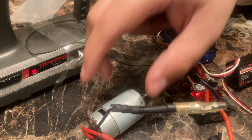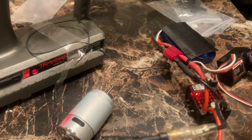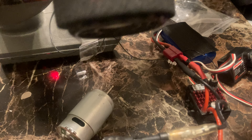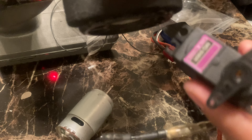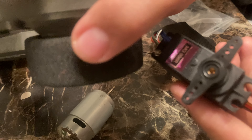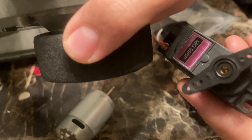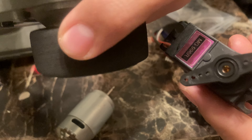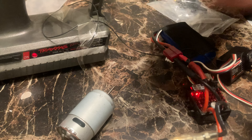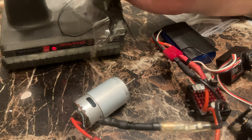You'll hear a little beep or something. If you did it right, when you turn on your remote — which is down here — the servo circle should turn. Okay, so we're going to test out the motor.